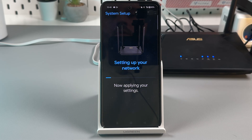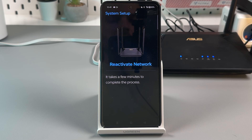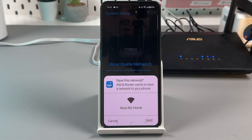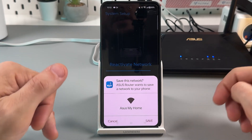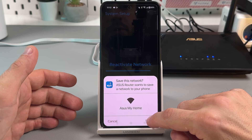Now the app is setting up the network — wait a moment. There will be a reactivation screen as well, which takes a few minutes. In total it takes about three minutes, after which you can save your new network.